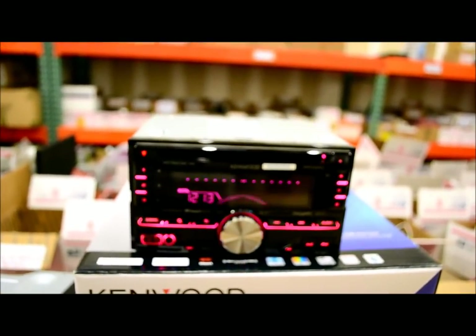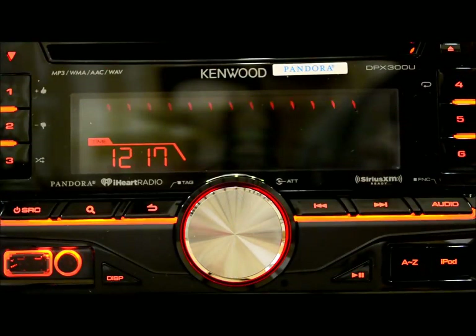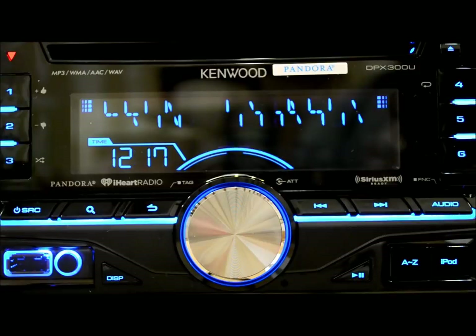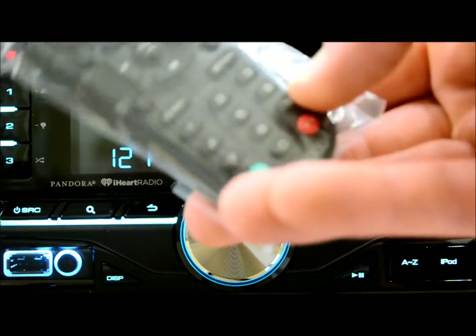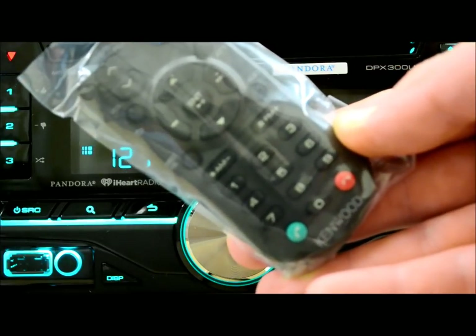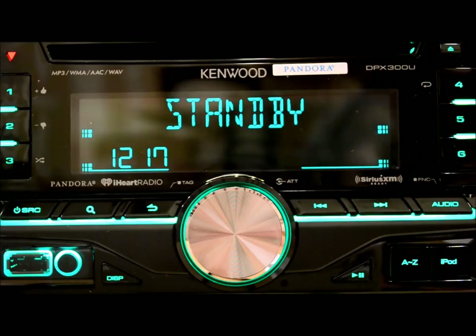Now we'll get a closer look at this unit. I'm going to let it roll through its demo mode so you can get a good visualization of what to expect. The remote control is the RCO405 — same as last year, except they've added two buttons, green and red, for calling. This model is non-Bluetooth equipped so those don't apply, but this same remote is used for the 500BT. They did that because it's easier on the factory to create one remote for two units.